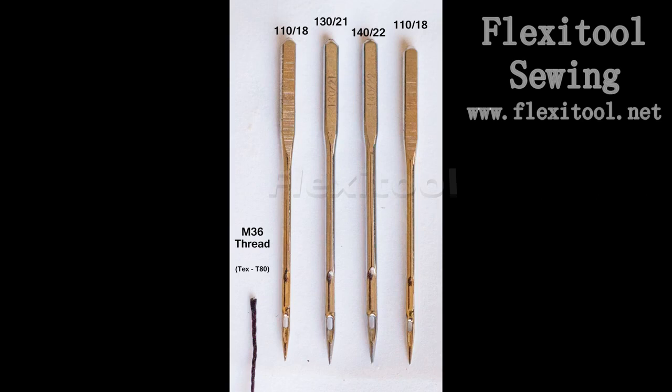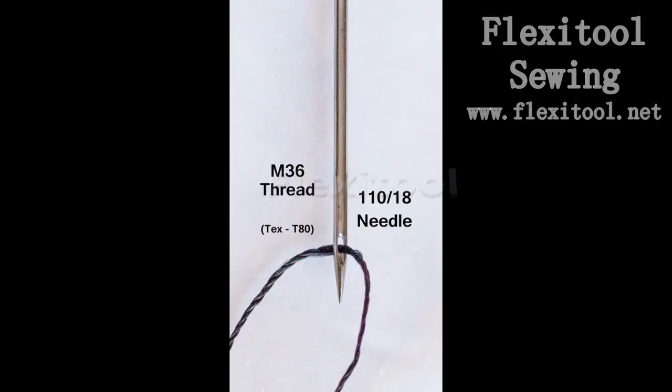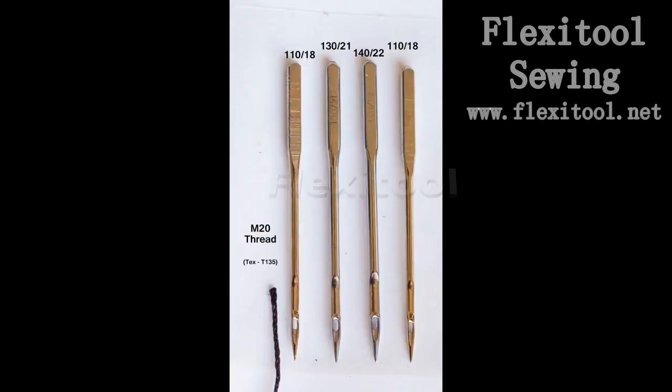The M36 is the next heavier gauge, and you can see on the close-up that it's a larger thread than the M50. As a result it's going to use up more of the eye of the needle, and the tensions on the thread from friction grow greater, but this is still able to be used without any problem as long as the leather is not too thick.